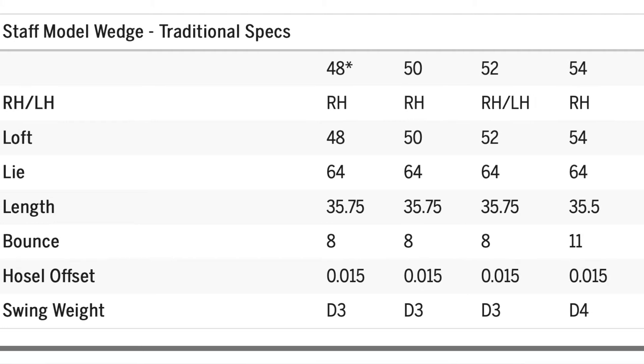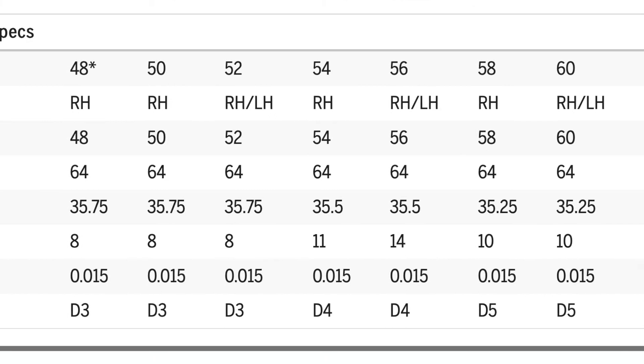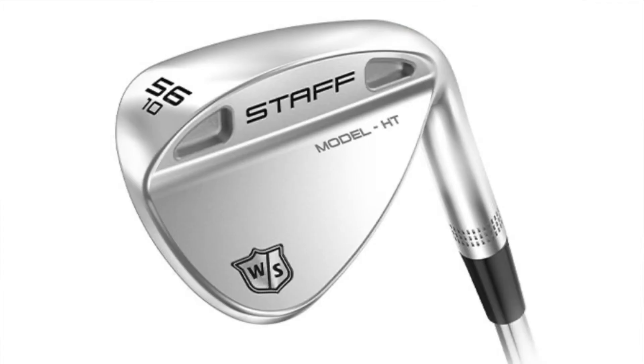The Staff Model wedges come in 48 to 60 degrees in two-degree increments — note the 48-degree is custom order only. Depending on which loft you choose, you get a set grind of sole and a set bounce. The slight downside is you don't get the customization options of other brands, but this is a big reason the price is lower — they've kept it simple and haven't over-complicated the design.